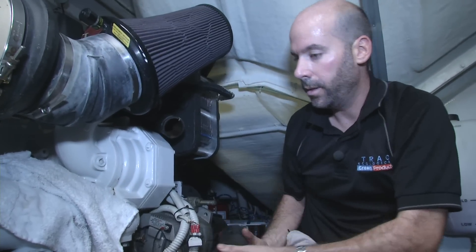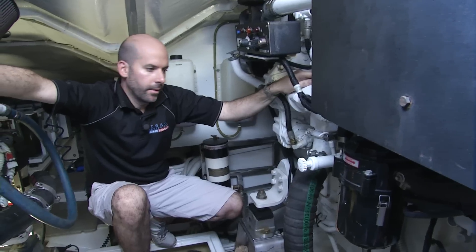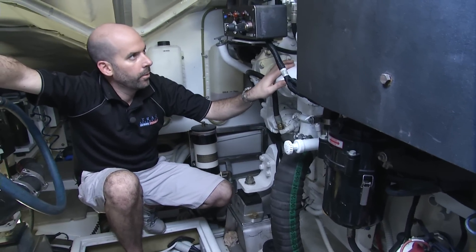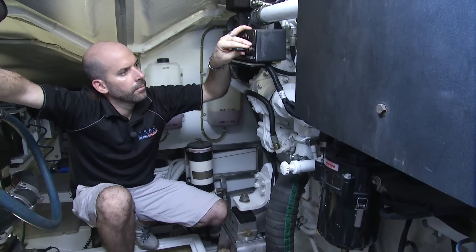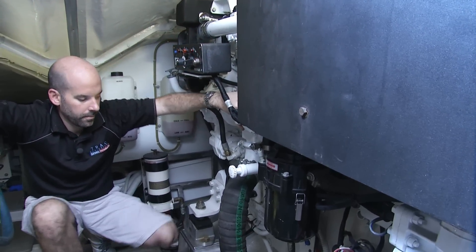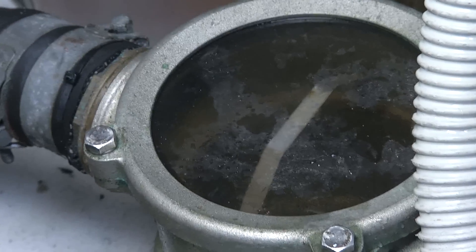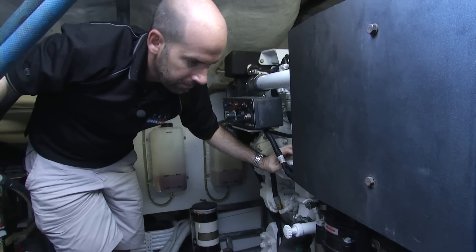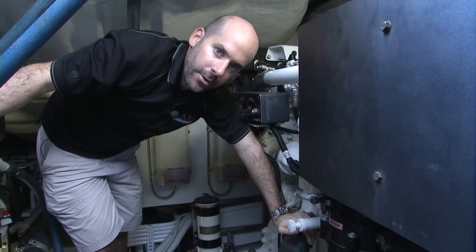We then just reinstall the discharge and tighten the clamps. Now that the engine is reassembled, we've opened the seacock back up and everything's back together. We're ready to run the engine to make sure that there are no leaks. And that's it — now we've successfully cleaned the raw water side of a C18 engine.